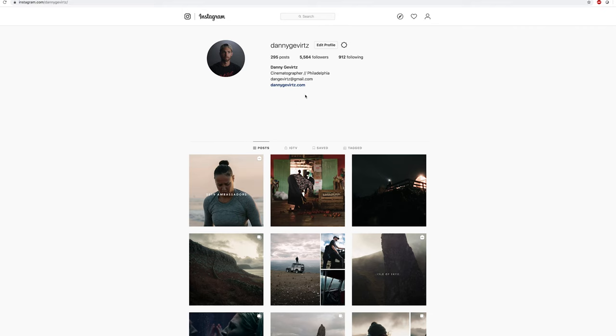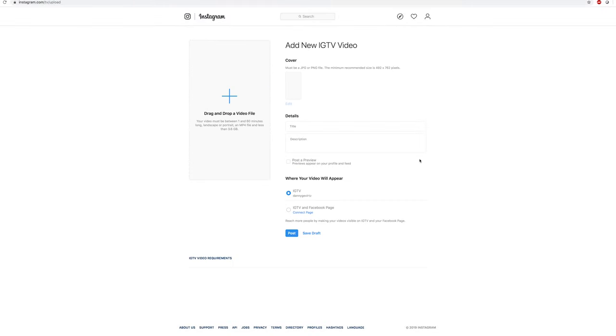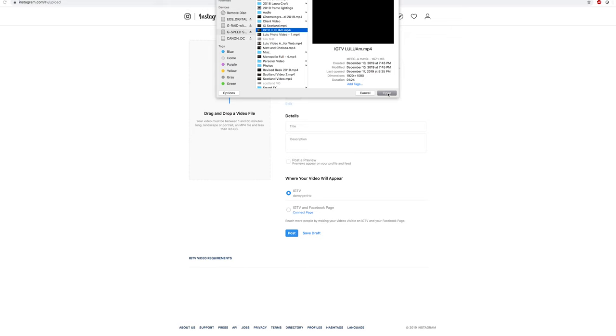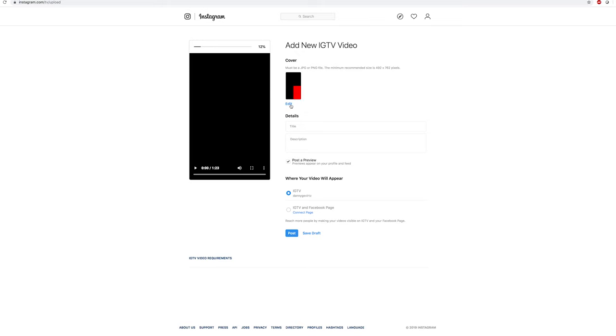Instead of transferring that exported file to your phone and uploading from there, you can actually upload straight to instagram.com on your desktop or laptop. Go to IGTV, click Upload, and then drag and drop your file or click to find it. I'll find the file I just exported and open that up, then go ahead and pick a cover image for the video.